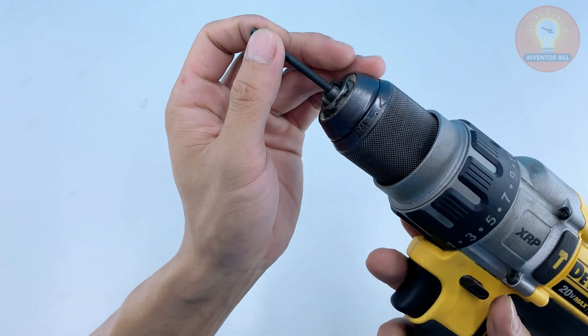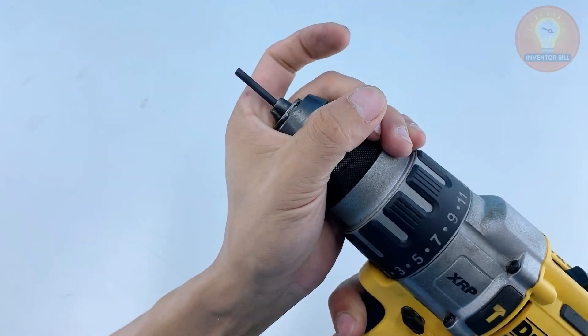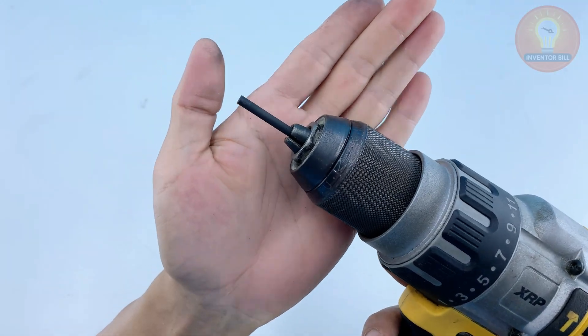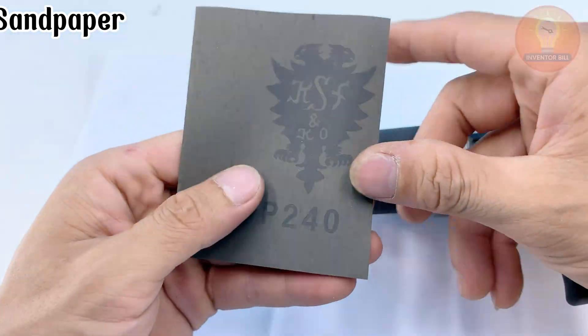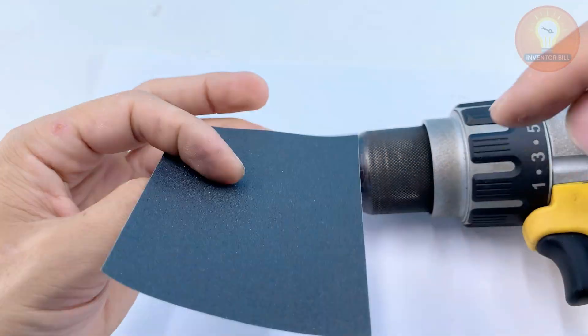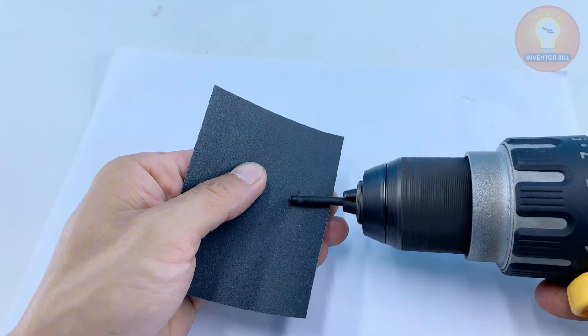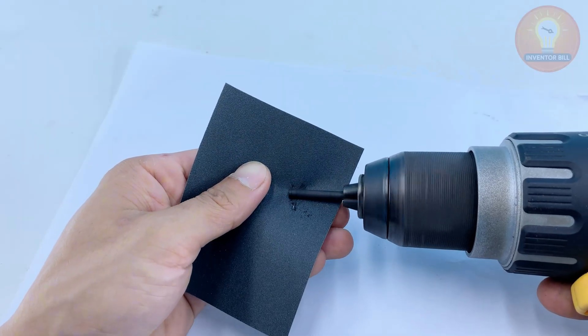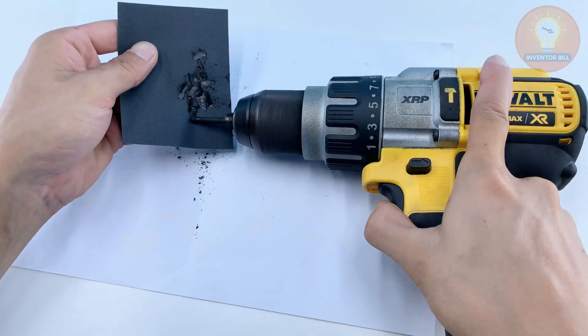Now that we've got our graphite rod, it's time to give it a sharp point. Slide it into your drill chuck just like a drill bit. Turn the drill on at low speed and gently press the tip against a piece of sandpaper. Move slowly until it forms a nice fine point. This sharp edge will help our soldering iron heat up and focus energy exactly where we need it.